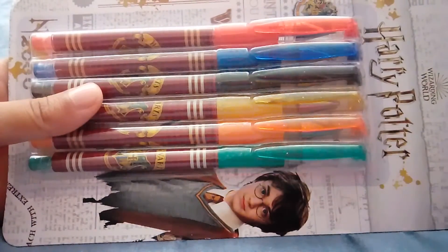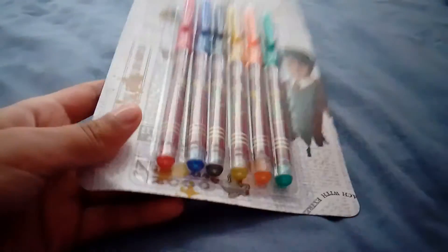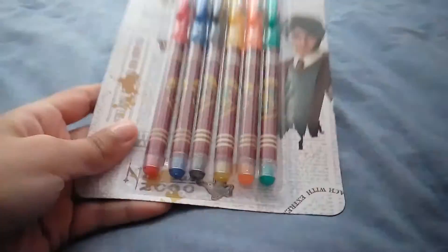So there's red, blue, black, yellow, orange, and green. I'm going to open them and use them.